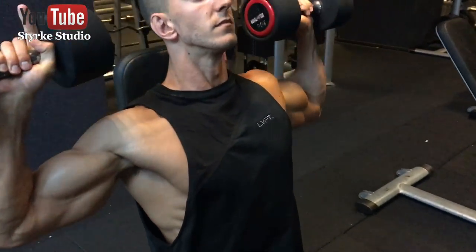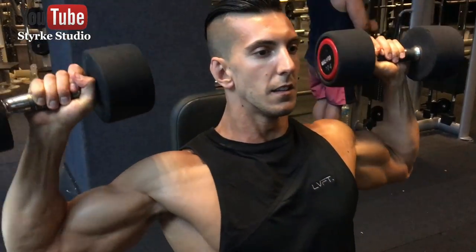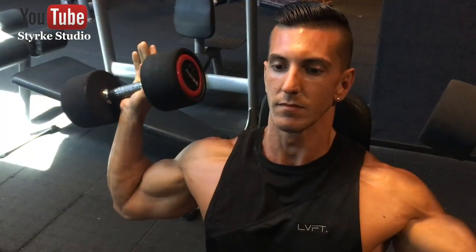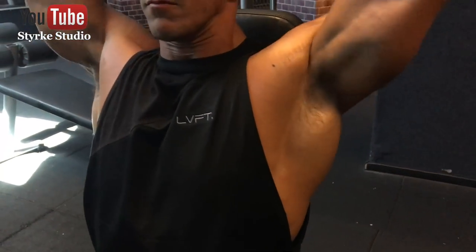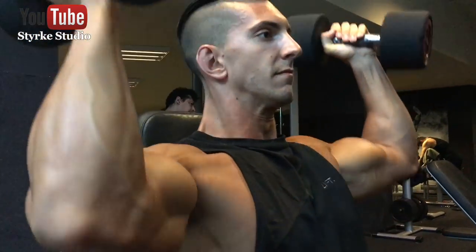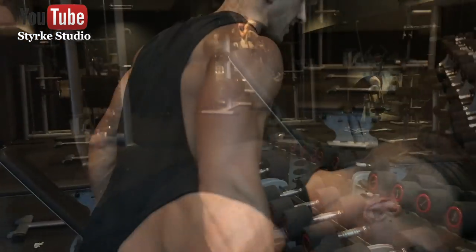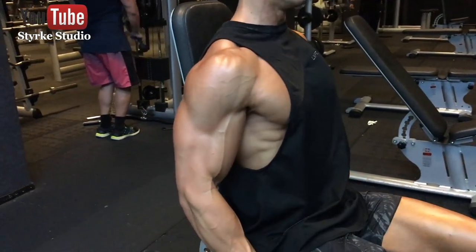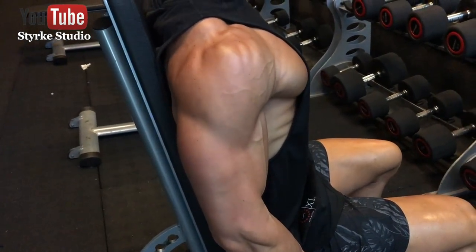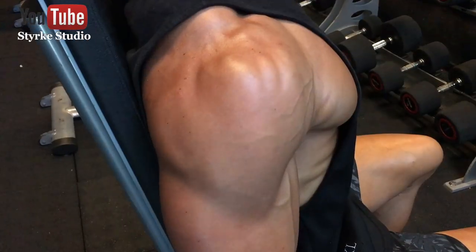Beginning the workout with a nice dumbbell shoulder press, going for 15 reps. Before this, of course, I did a warm-up — and you always should too, especially on a complex muscle and joint like the shoulder. 15 reps, not too heavy; I'm more about proper form, full range of motion, and time under tension. This is a neutral press — just a different angle, really good for your shoulder health. We're super-setting this with nice light lateral raises, chest up, shoulders back, bringing my elbows up in line with the shoulder joint.